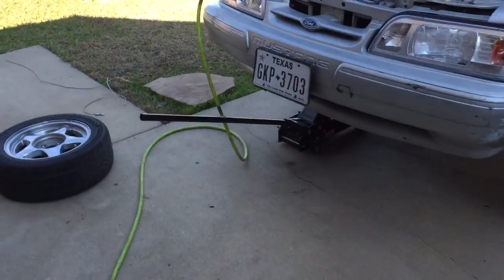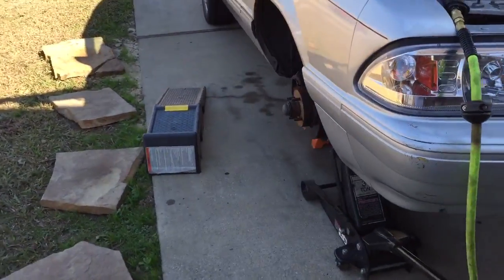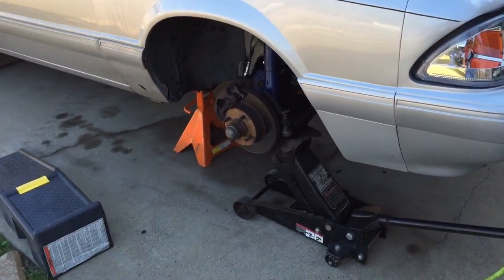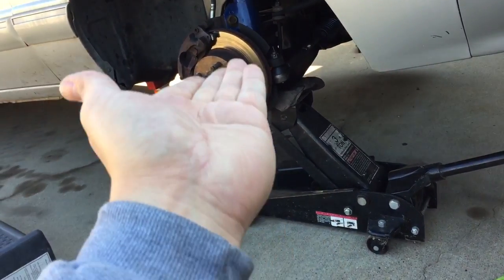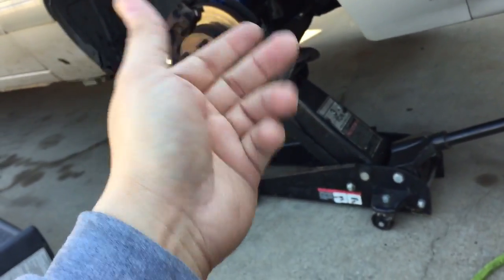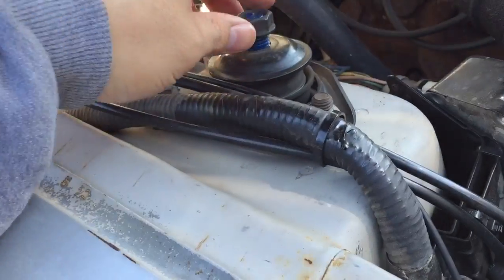The speedy part I'm going to show you is they tell you that you've got to take everything apart, and you really don't. I just took my wheel off. I use a jack stand to support the subframe and I'm using the floor jack to push up on the spring, which allows me to easily take the shock off.